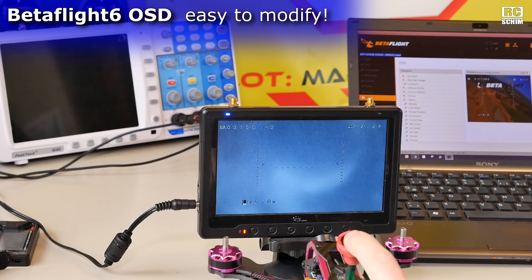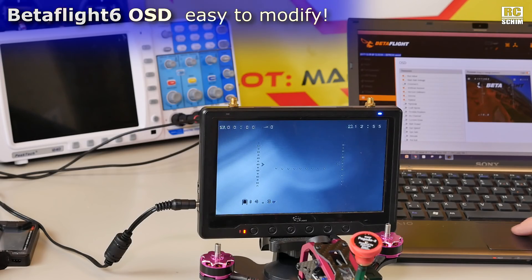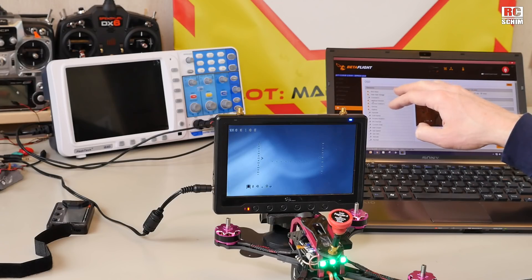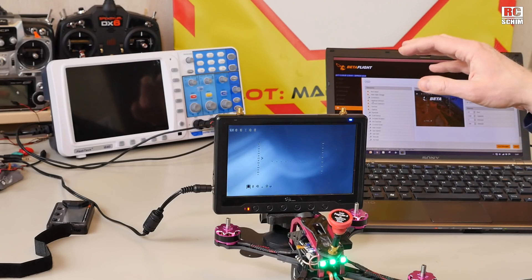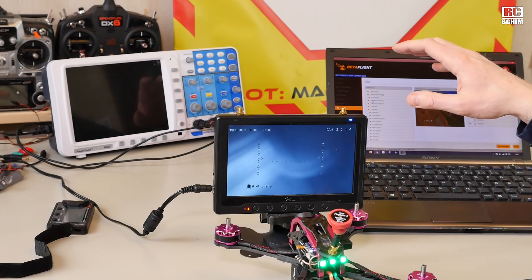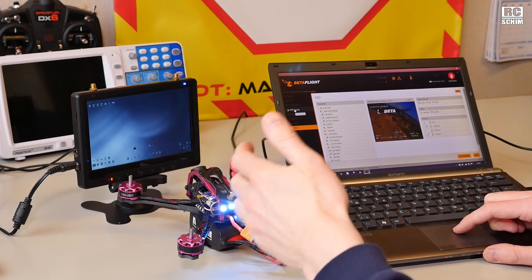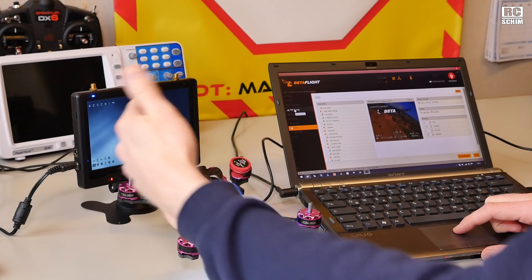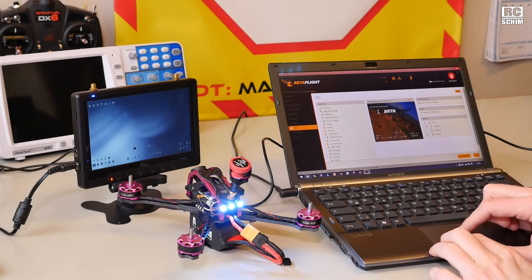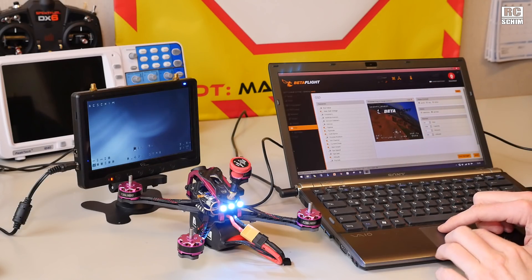Let's check out the OSD. What I really enjoy is that I can define OSD settings right here in the Betaflight Configurator. I've heard a lot of people saying 'who needs extra OSDs, it's all in Betaflight.' One thing that really amazes me — and this is a feature of Betaflight rather than just this copter — is that you can design your OSD on the laptop and in real time see it on the video output.